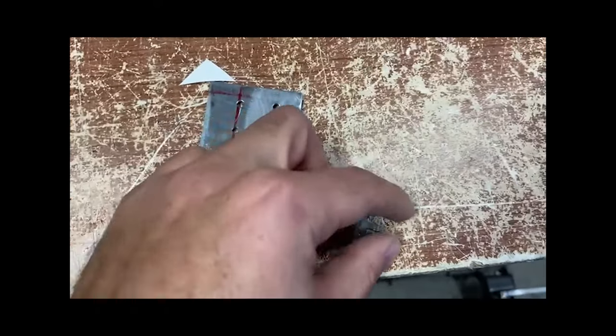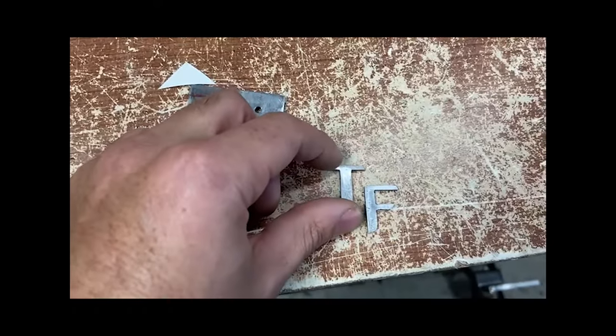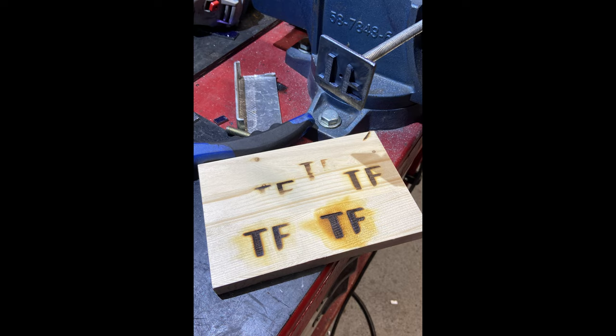Before the finishing process, I wanted to add the logo of the production company that I'm a part of, and the typical way of doing this with wood is to burn it in. So I made a branding iron. I won't be covering the process on how exactly I did that, but if you're interested, please let me know in the comments below.